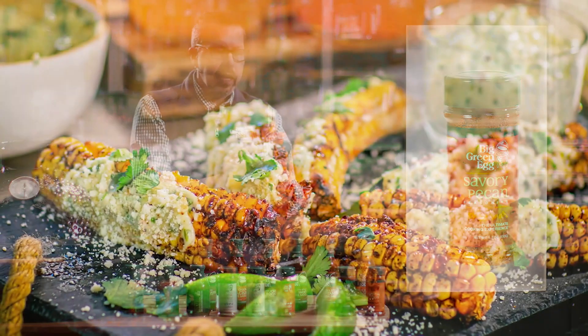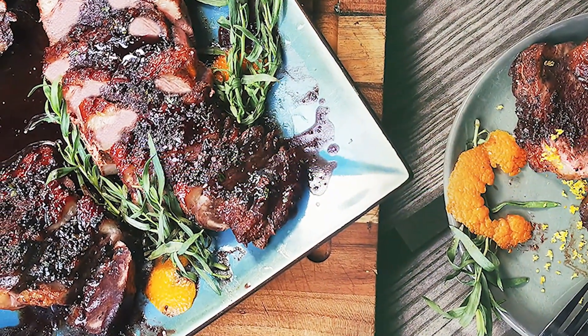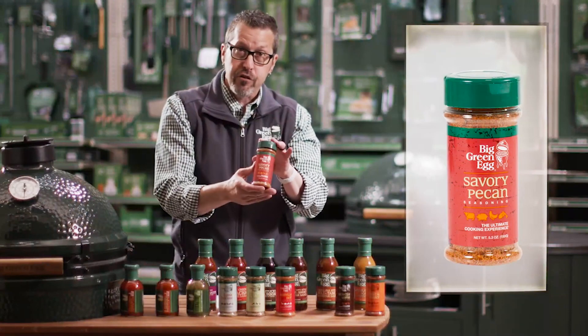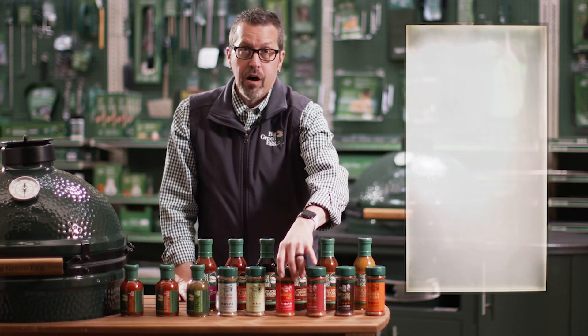Then we're going to go with our Savory Pecan — this one's a great one too. I really like it on pork, chicken, fish, and even beef. The Savory Pecan is a nutty blend of sweet and savory flavors that you're really going to love when you're trying to enhance the flavor of any meal.